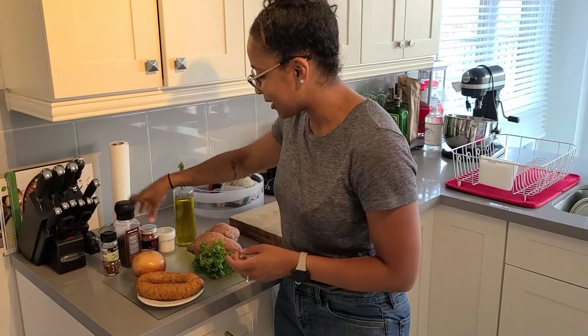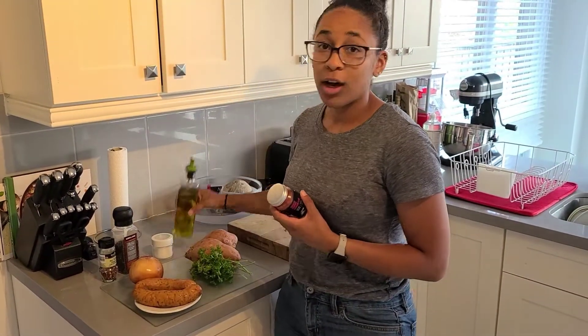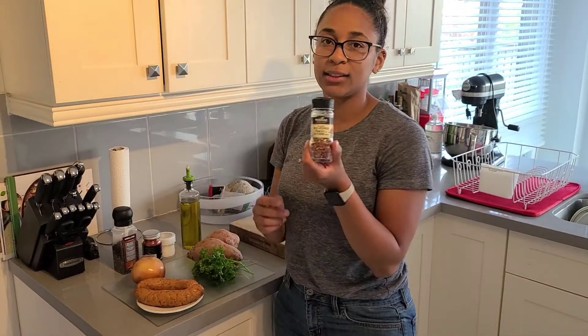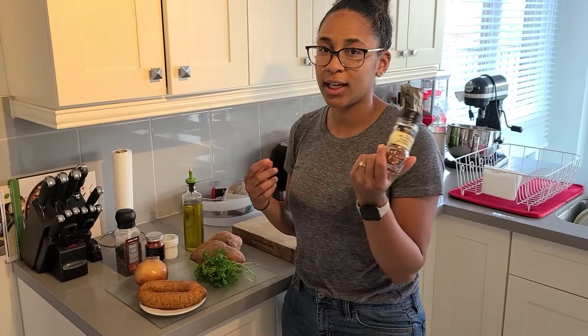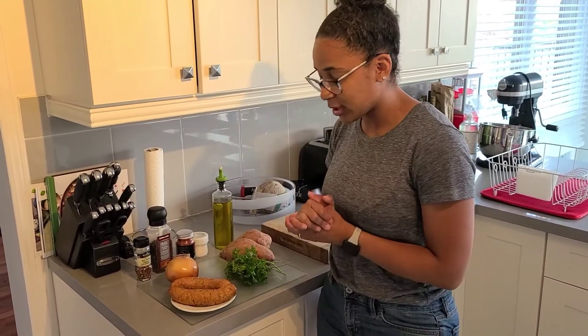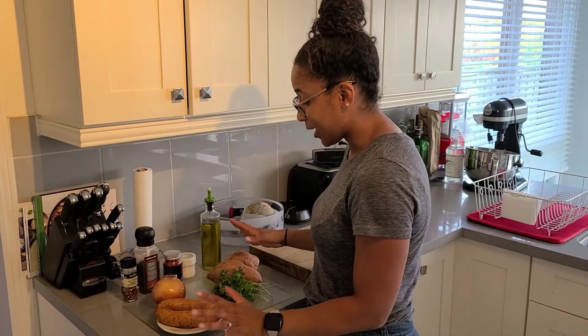For the seasonings, very simple and basic — salt, pepper, smoked paprika, regular paprika, and olive oil. If you want a little bit of spice, you can add in some crushed red pepper flakes. Otherwise, if you're using the chorizo, they're typically already spicy.